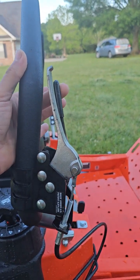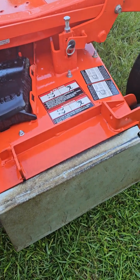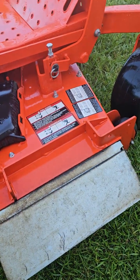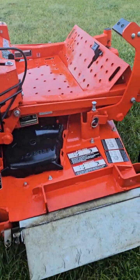You just pull the black handle right here and it'll open it right back up — it's supposed to. But as you can see this one, I actually have to push on it to get it to open, and you're not supposed to have to.